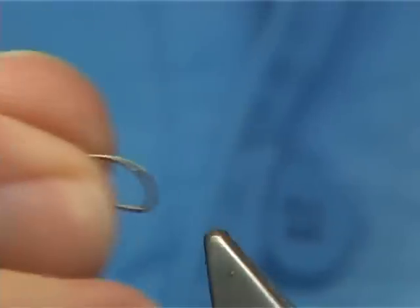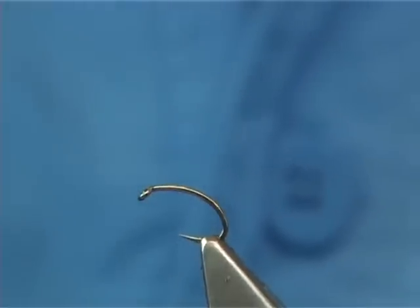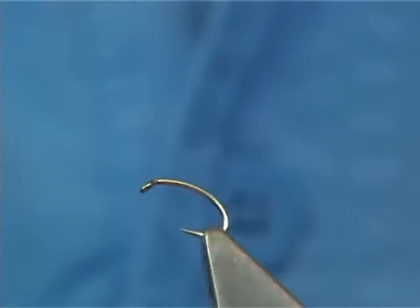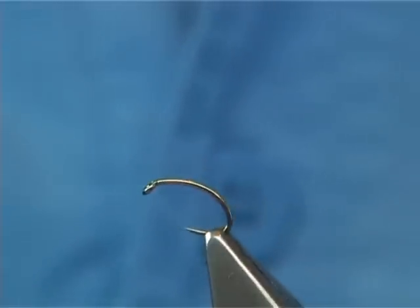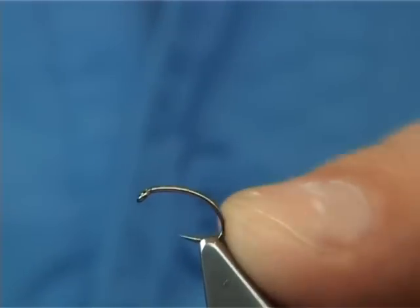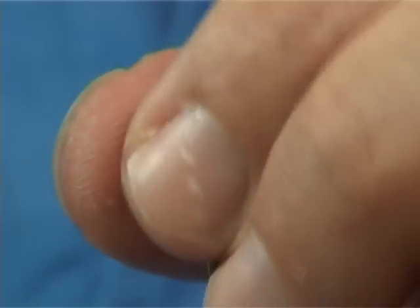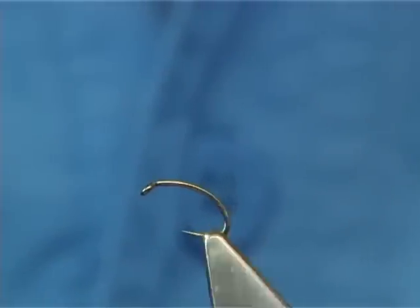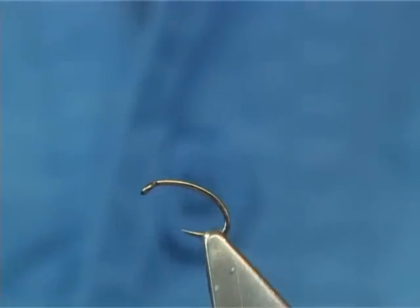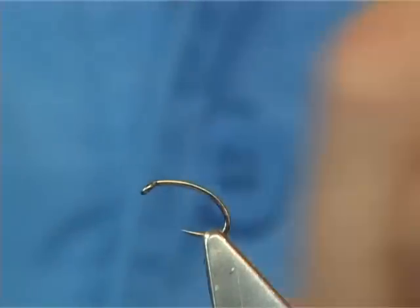The hook I'm going to be using is a Camasand B110 size 16 — it's a very good hook, it's strong, it's not thick. People might think the B110 is too thick a wire, but when it comes to the size 16, no, it doesn't matter. The wire strength is not that heavy, and most materials will float these hooks.